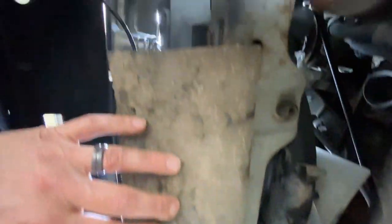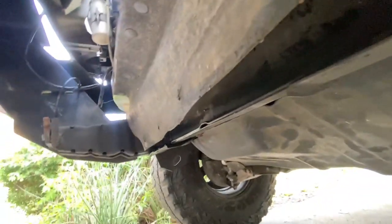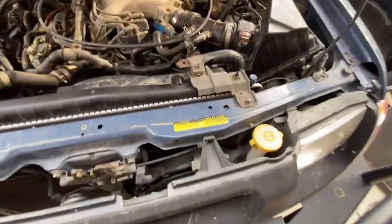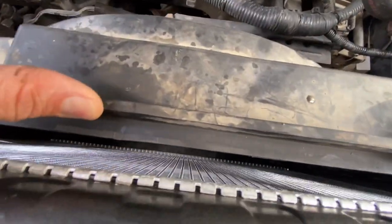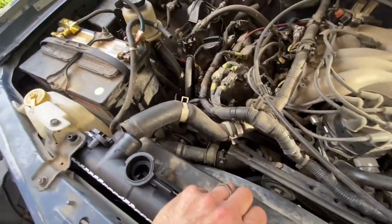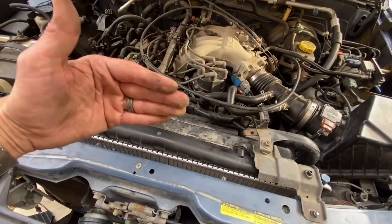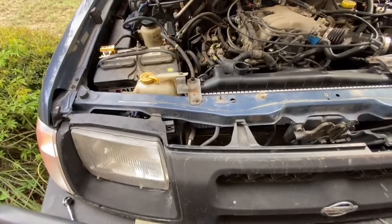I've readjusted it so those tabs are in their holes. What ended up happening is I had to take the right clamp off for the radiator support at the top. The radiator actually has a lip that it sits in underneath there - it was a perfect fit. Now I have to put these two bolts back in. It wasn't an up-and-down fitment issue - it was a width fitment issue.